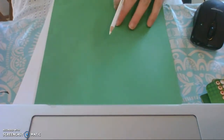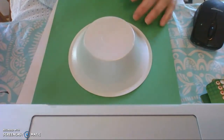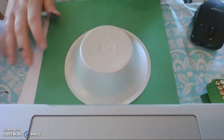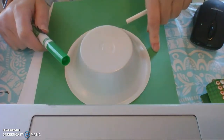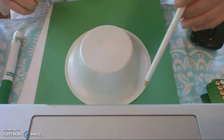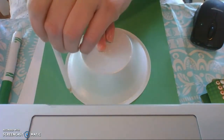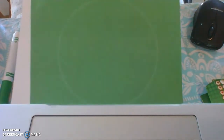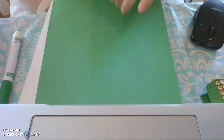So I have green construction paper — that's going to be my background. And I have chosen a bowl to trace for my panda's head. You could use a plate, a round circle you've cut out, whatever you want. Now I'm using a white pencil, or you can use a marker that matches the color of your construction paper to trace your bowl. Or you can use white because we're going to use white paint — that way the white paint will cover it up. There is my white circle — it's faint enough that I can see it but we can cover it up easily.